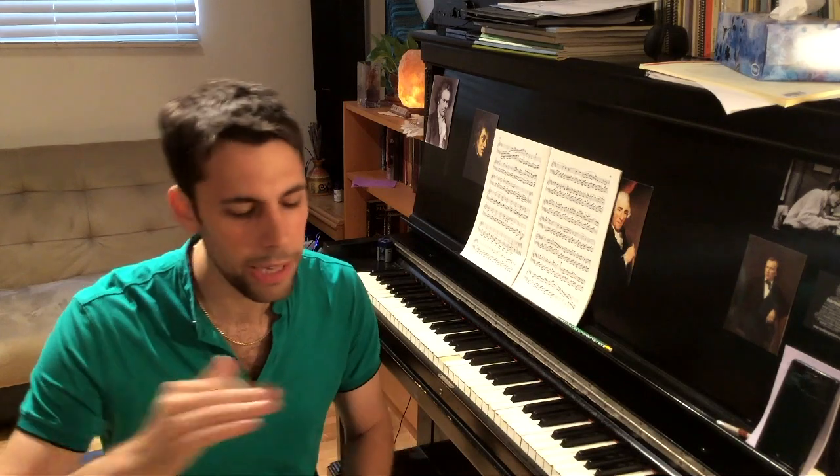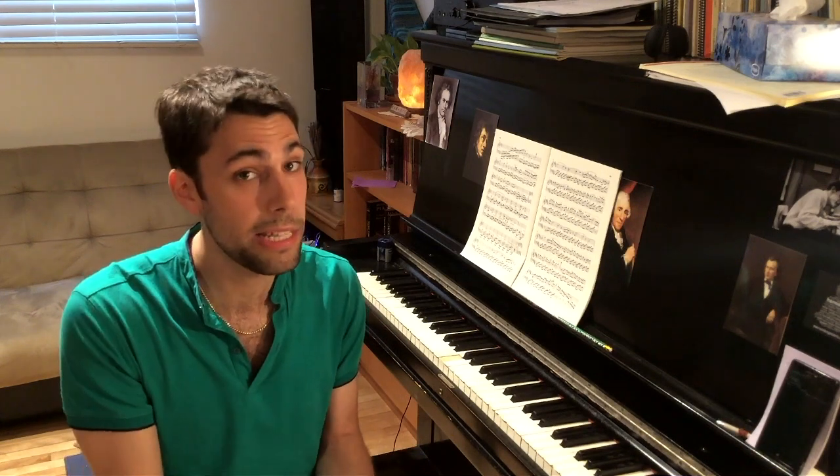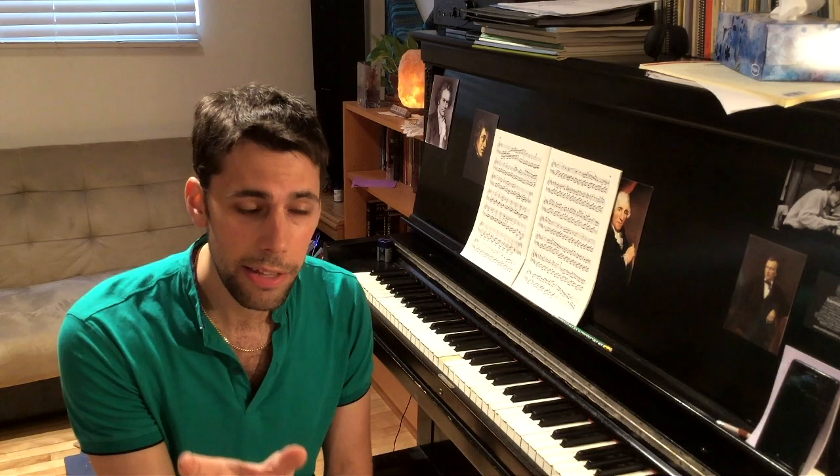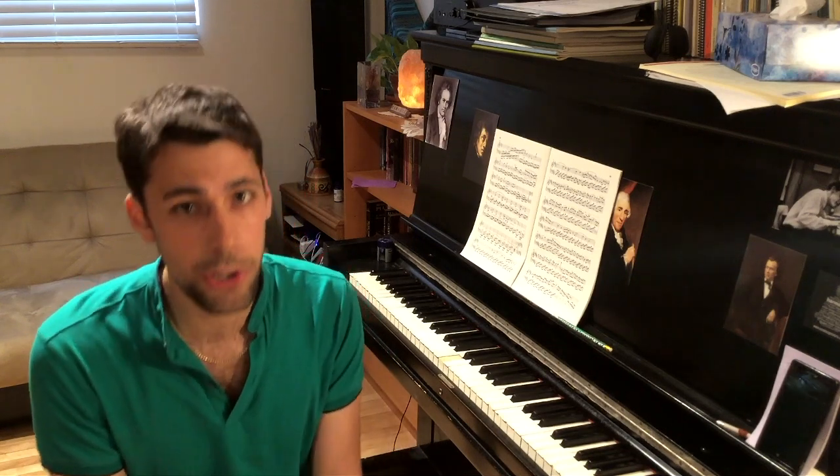Then you play the program again for somebody, and again you have a couple of places. It might be the same places, or they could be entirely different — even worse in a completely different piece. That's actually great, because you're dealing with those little insecurities and weaknesses in your program, places where you're not really solid. Every time you play it through, you notice the weakest areas, work on them, play through again, and you'll find that very quickly — by maybe the third time — you have a much stronger program.